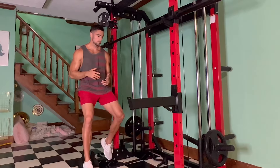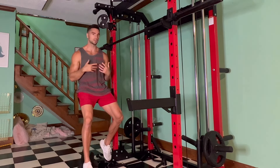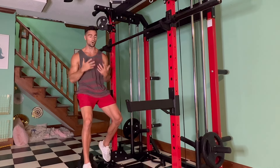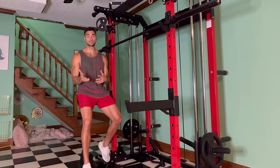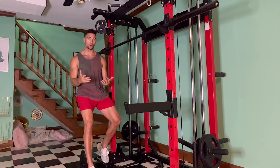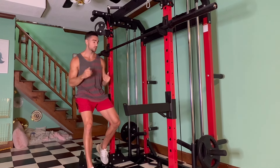Another thing I didn't mention is that the cables are plate-loaded, which is really cool. You just take the plates on and off depending on how heavy you want it. If you buy plates with the machine or already have plates at home, they're the same diameter, so you can use your existing plates and don't have to buy extra.